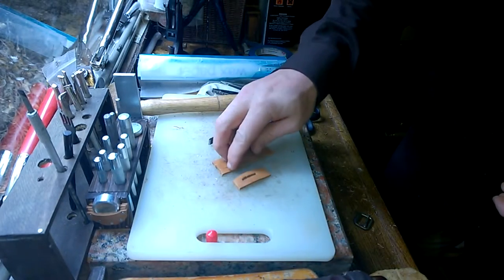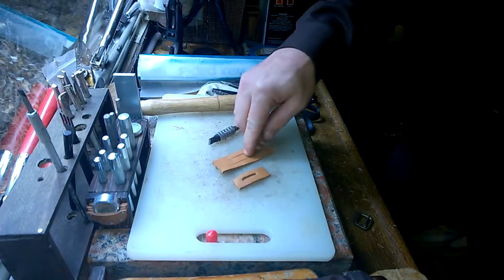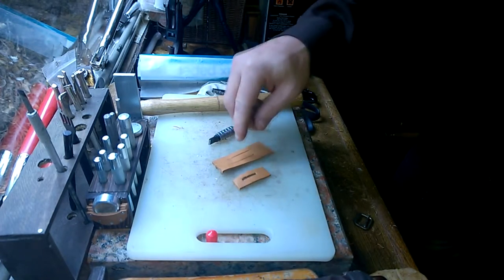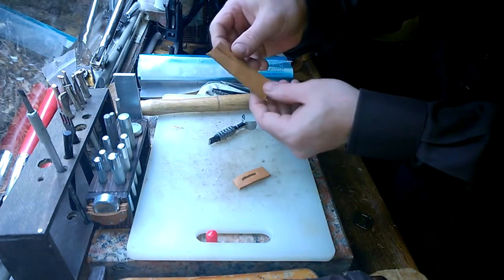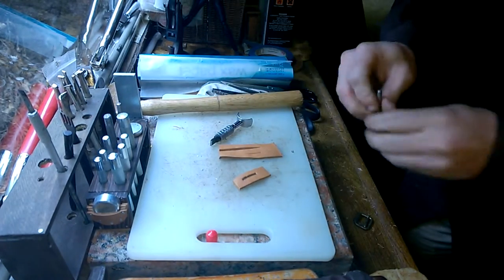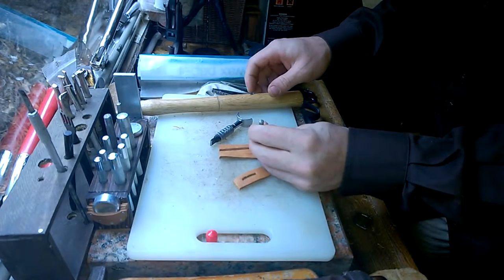In both of those cases, and really in any case where you're making a slit in leather, there's a little bit of a problem: repeated stress will actually cause it to tear. So the way to fix that is to put a hole at the end of your slit.